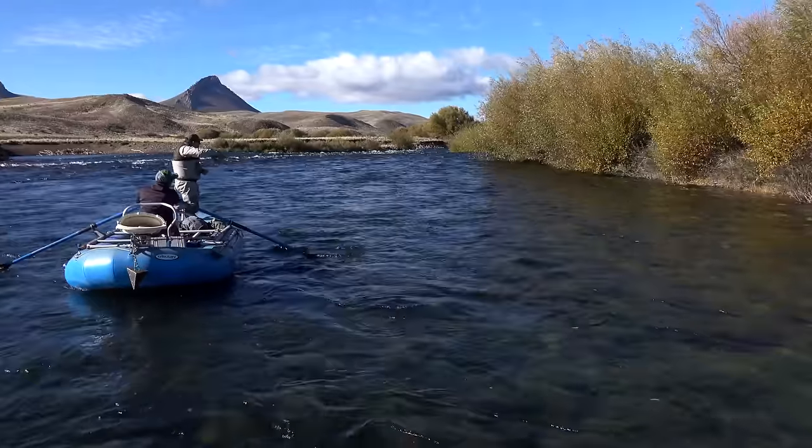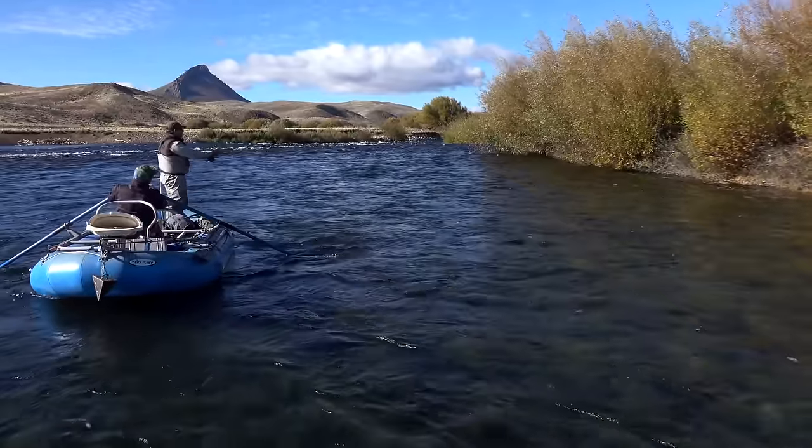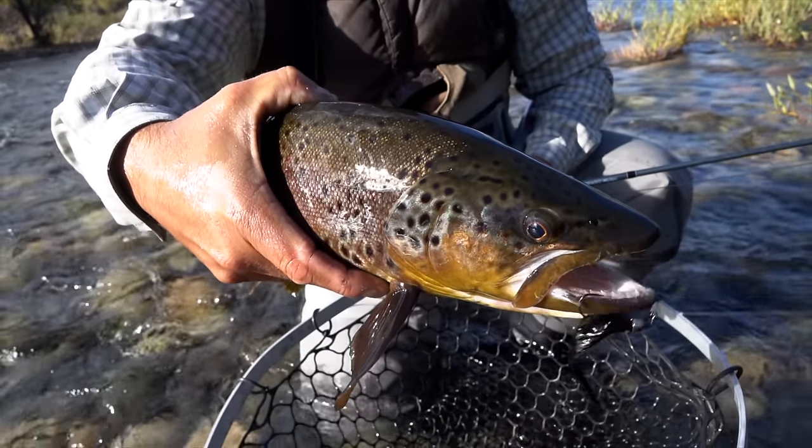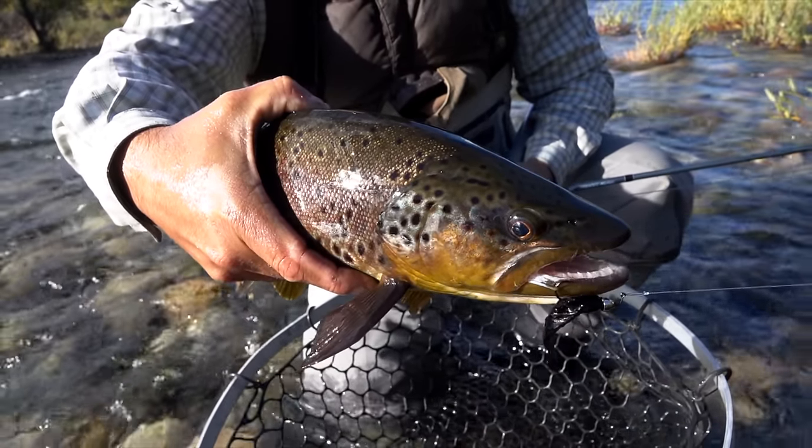Patagonia — the whole reason for getting the rod to begin with. Hands down, the coolest place I've ever been. And the trout — large, strong, and simply spectacular.